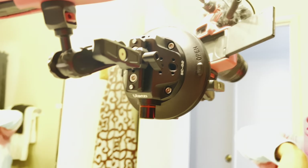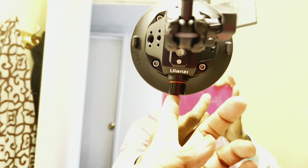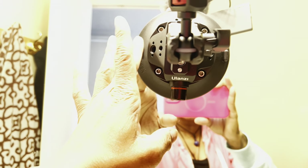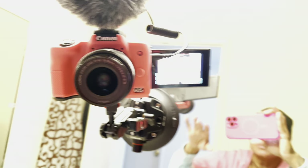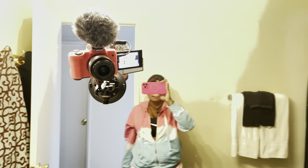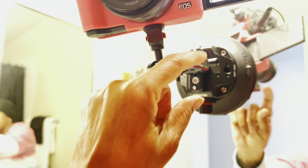Look — it's suctioned securely to your mirror. You just take this little button right here and pump it, and then these two right here are the release buttons to release it from the mirror.